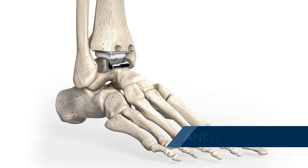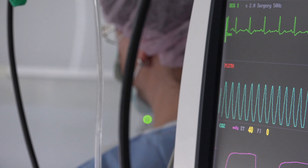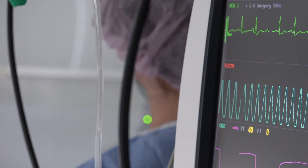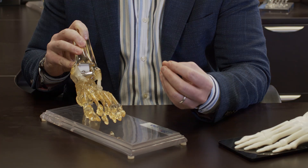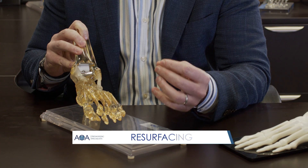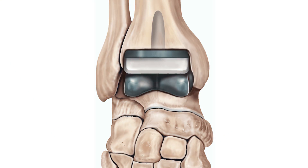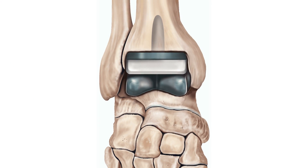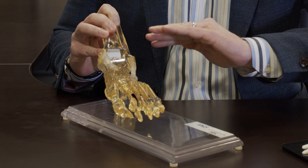An ankle replacement replaces the joint surfaces and the cartilage of the ankle joint. We take patients to the operating room and put them to sleep under general anesthesia. Once they're asleep, we expose the ankle. What we're doing is a resurfacing — we resect a small portion of the tibia, then resurface or chamfer cut around the talus, as it has a rounded dome.